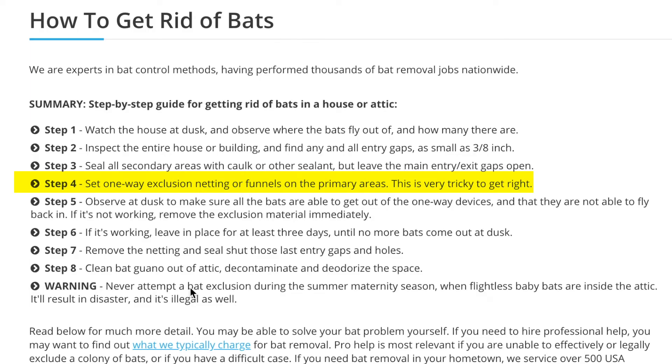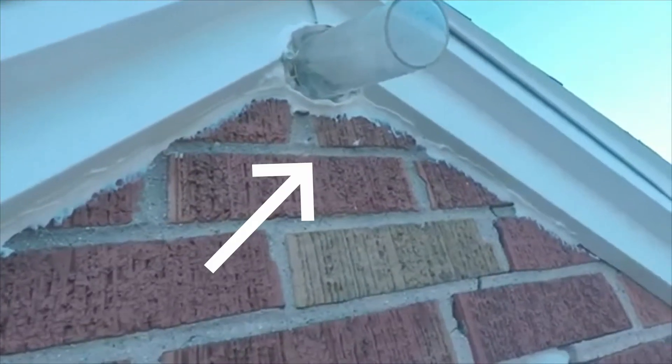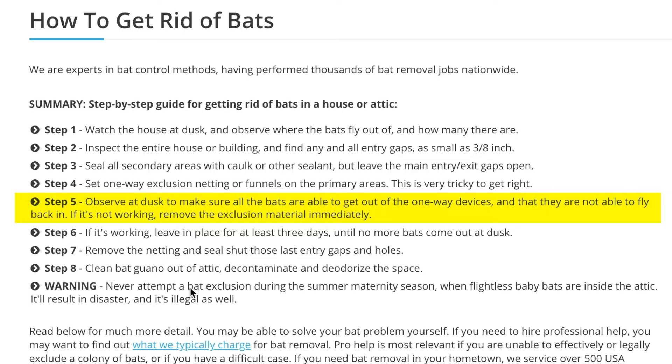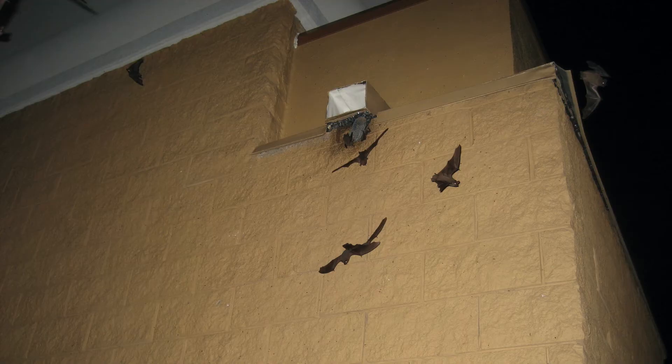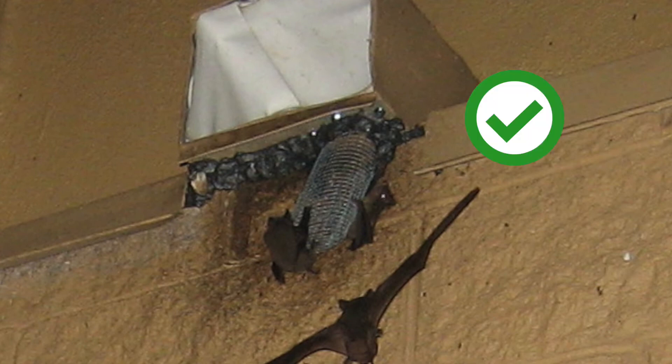Next we have the tricky part. You're going to want to set up a one-way exclusion netting or funnel system on your primary identified area. As you can see here, you can either use a netted or plastic funnel. This is tricky because you need to make sure that the bats are able to fly out of these devices, but not back through them — so they can get out, but they can't get back in.